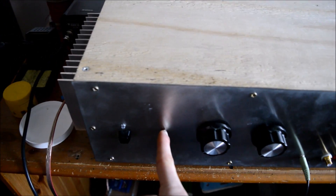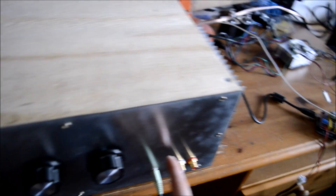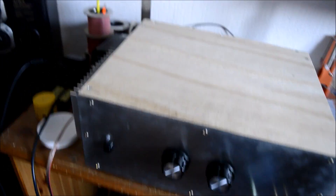I might put it there when I do mount it, or over here next to the inputs.